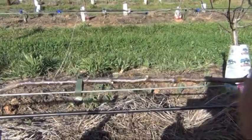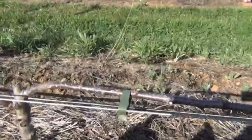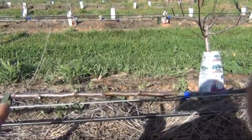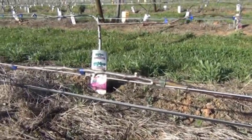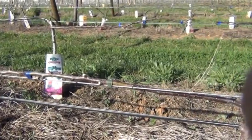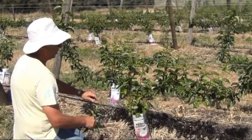We're waiting for this year's new buds to come out, and then we will select buds at approximately 40 centimetre spacings along the wire and grow up shoots at 40 centimetres off these cordons. We just want shoots at these 40 centimetre spacings, so everything else is just ripped off.